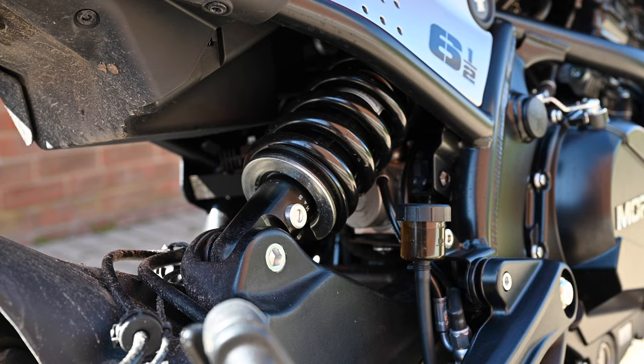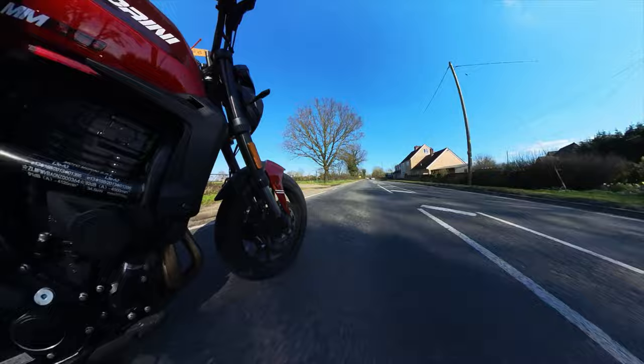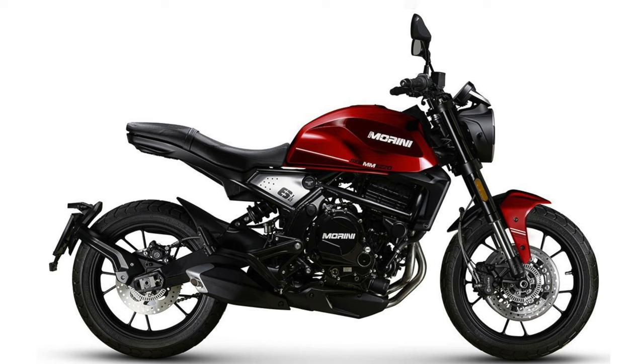The tubeless alloy rims feature Pirelli Angel GT tyres — 160/60-17 at the rear and 120/70-18 at the front. It's available in three colours: fire red, which is this one, joined by starlight white and smoky anthracite.